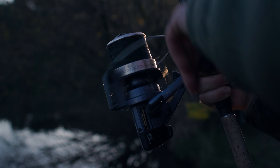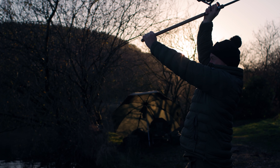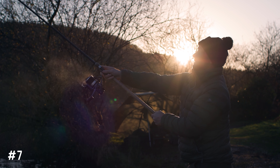Tip six is to use single hook baits. The temptation to put a bit of bait out is always there, but even if you only start your session with single hook baits you could be onto a real winner. You're never quite sure how much the fish are going to feed, and sometimes a single hook bait is all that's needed.